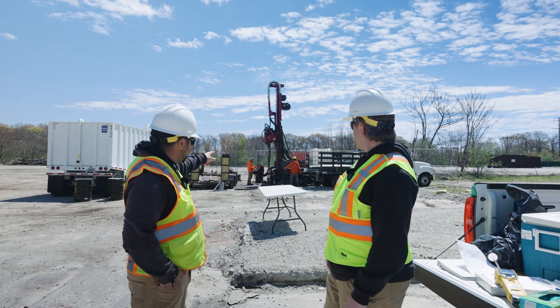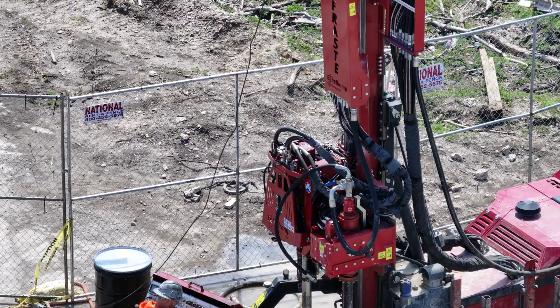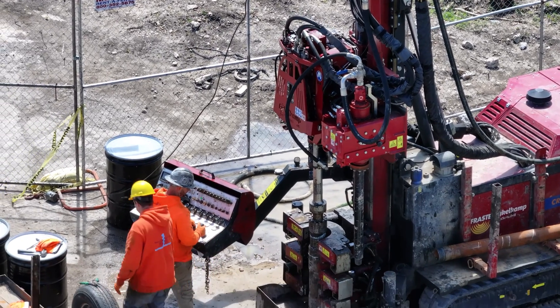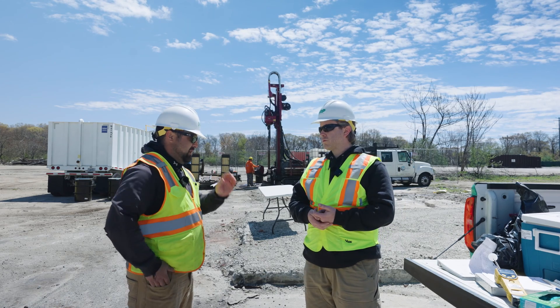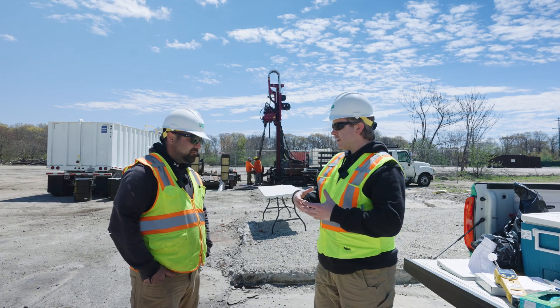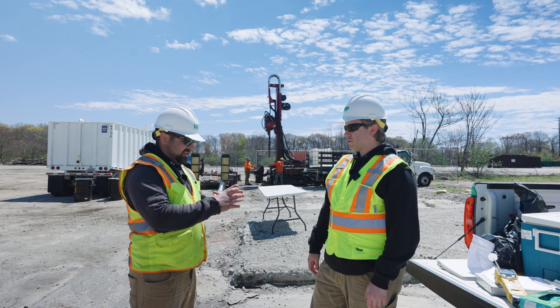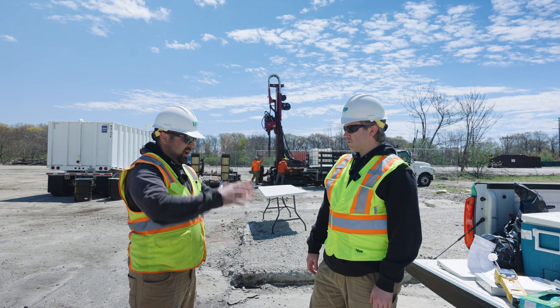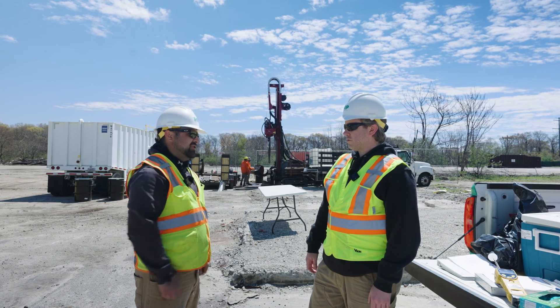They set up the box right underneath the drill rig around the hole, and then they'll send in the first four inch or five inch diameter casing down into the hole and establish their hole, then keep going down from there. A sampler is a three inch casing. There's a five inch casing that you drive on the outside, which is your main hole, and then there's a seven inch casing they can use if they need to relieve pressure on the five inch casing.